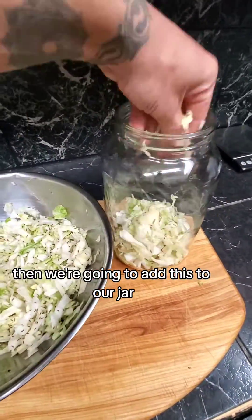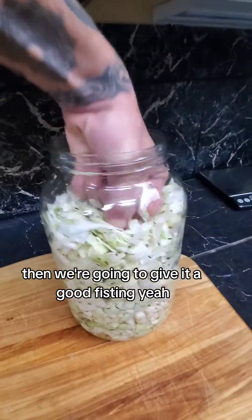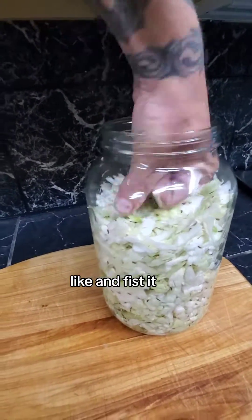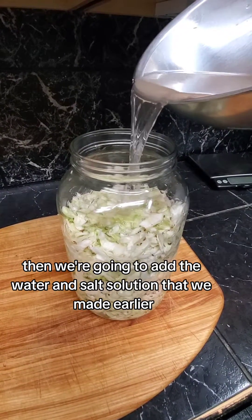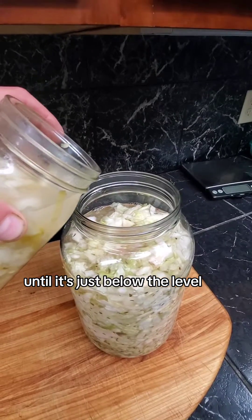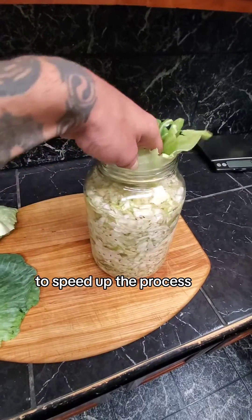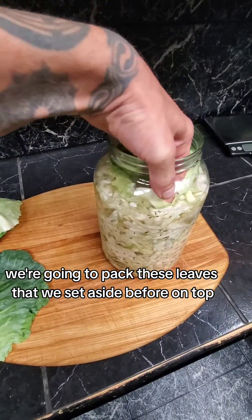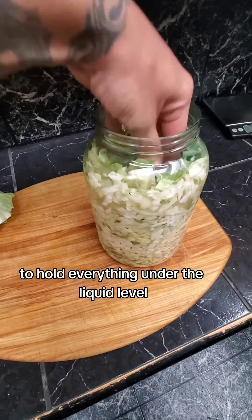Then we're going to add this to our jar. I highly recommend you use glass, ceramic, or something of the sort. Then we're going to pack it all in there really well. Then we're going to add the water and salt solution that we made earlier until it's just below the level. Add a little bit of old sauerkraut brine to speed up the process. We're going to pack these leaves that we set aside before on top to create a barrier to hold everything under the liquid level.